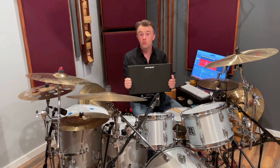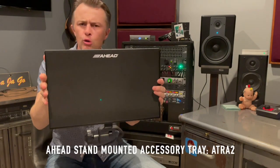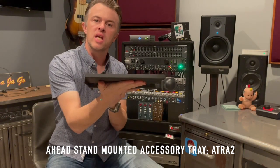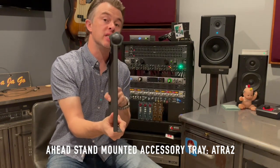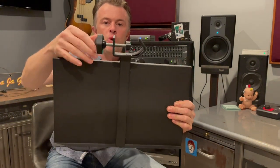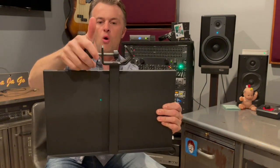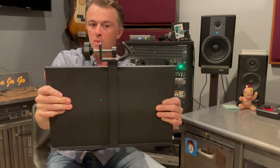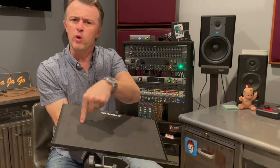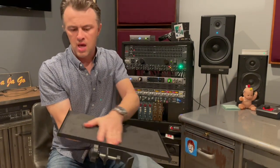Here it is folks — check that out, it's beautiful. So, 16 inches long, 10 inches wide, about half an inch deep. And then we've got our connector here, which is pretty awesome — it's very well made and chunky, and that's kind of where the stability comes from, which I do like.